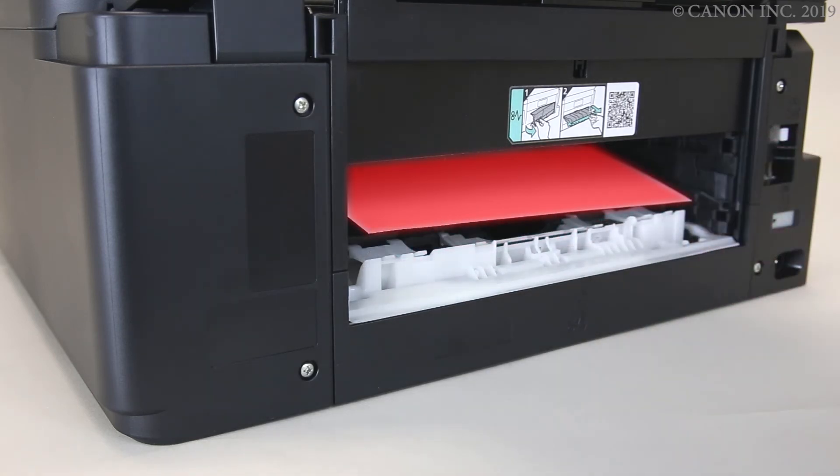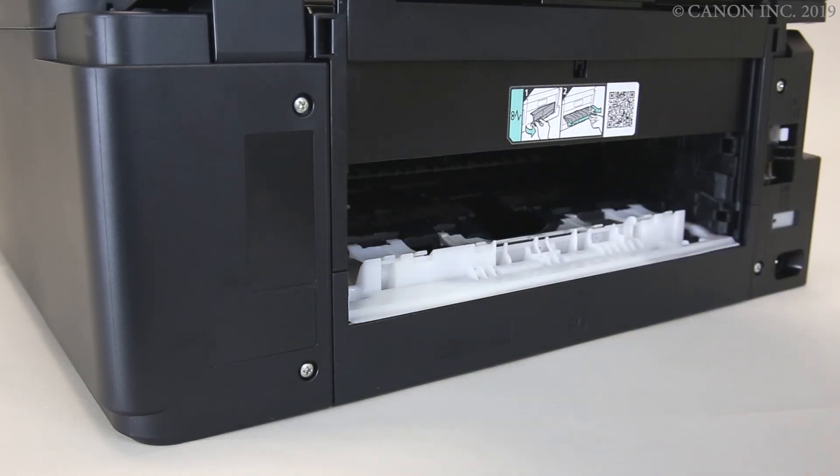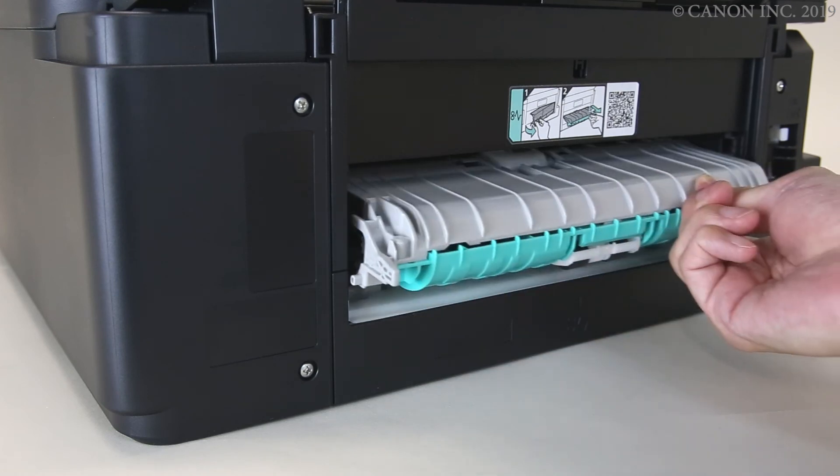Pull the paper out gently with both hands. Check that there are no loose scraps of paper inside the printer.